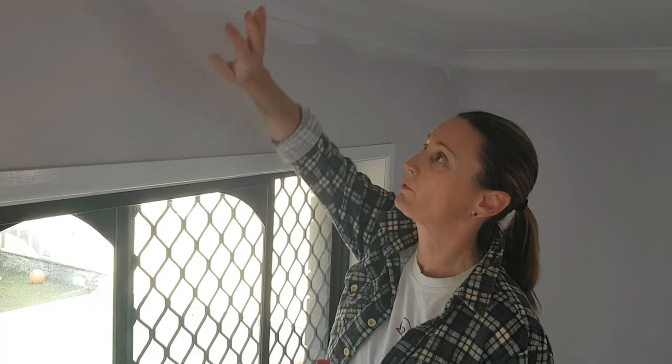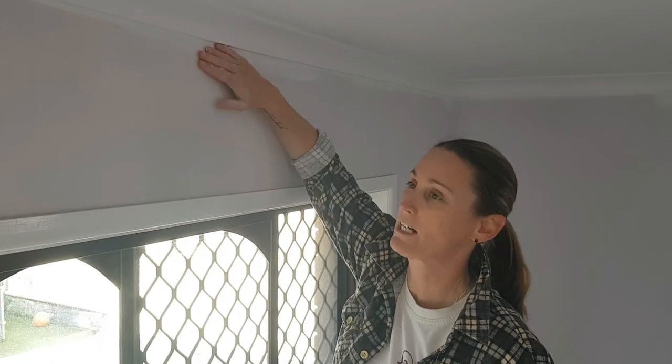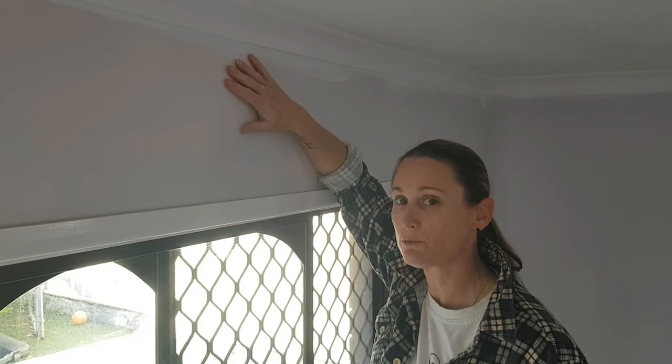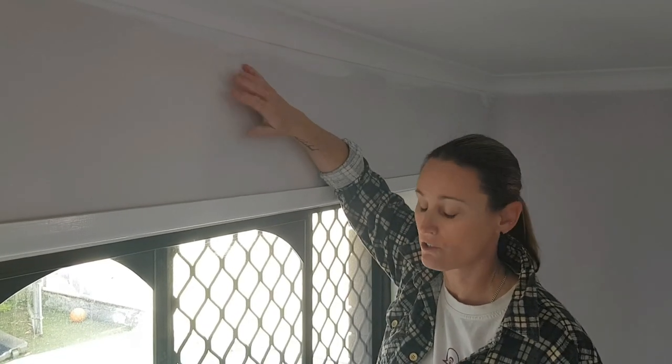So now we're ready to cut in. We've done our ceiling — you can see I've just done it messily there because we're going to cut up. This is important if you're doing a different colour. We're doing white so it's not as big a deal, but if you're doing a different coloured wall you really need to be cutting in really neatly, or you're going to have that mess like I showed you with the previous paint job.